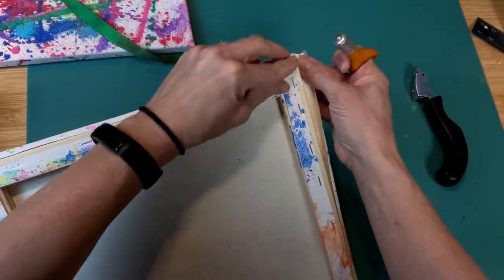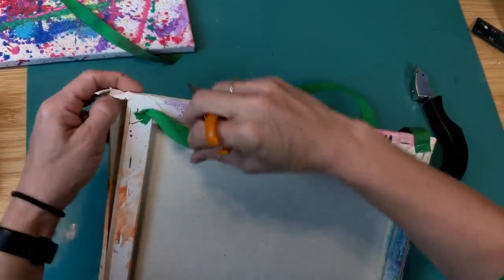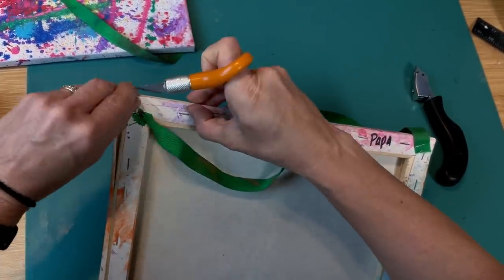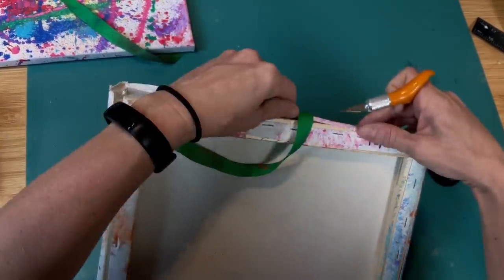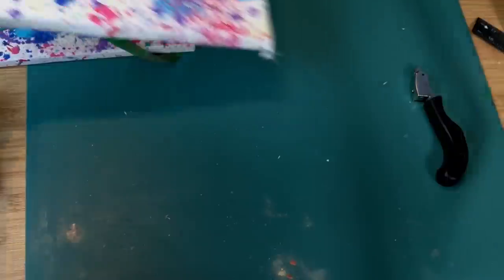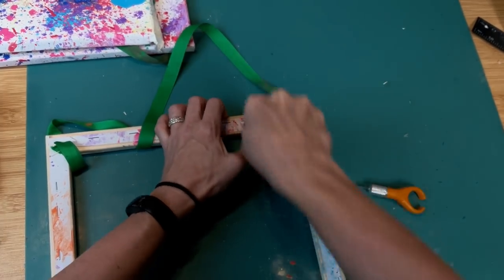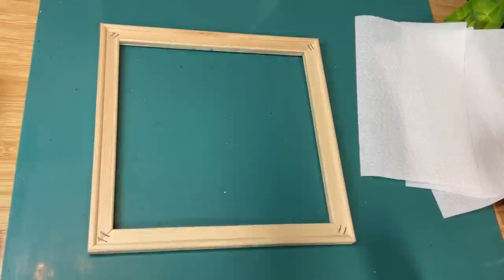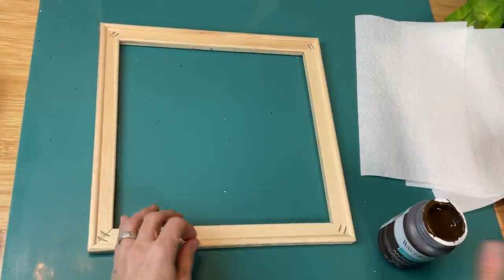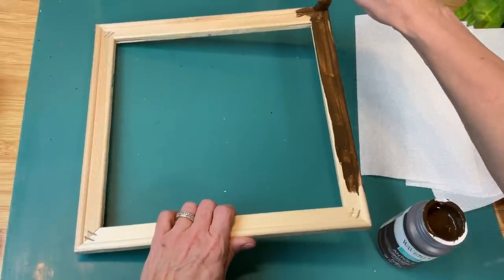I'm cutting until I can get my canvas off of the frame all in one piece — I do want to keep those to possibly do a project with in the future. Once you get around all those corners and get that off, all you need to do is take your staple remover and go around and remove the staples.